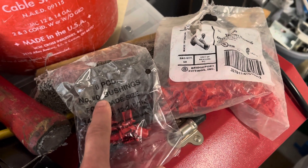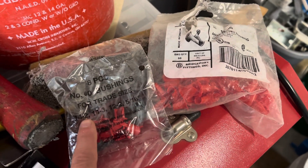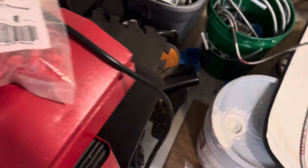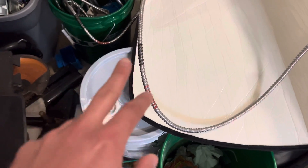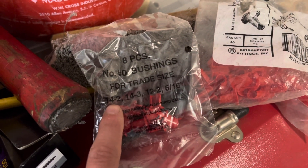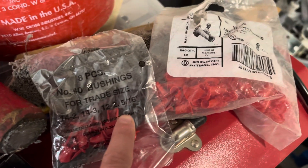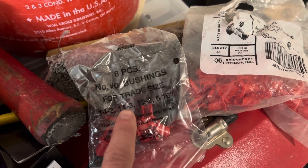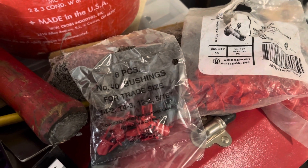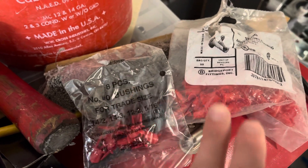They come in different sizes — there's number 0s, number 1s, etc. This number 0 is good for 14-2 and 14-3, which is what we have right here — that's a 14-3 because it's got the black and the red. Number 0s are also good for 12-2, 12-3, etc. The number 1s are for 12-2s, 12-3s, 10-2s, and stuff like that. So 0 is your small size, number 1 is bigger, number 2s would be bigger still.